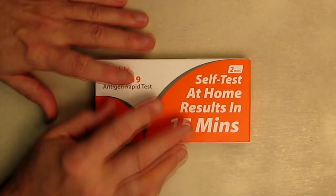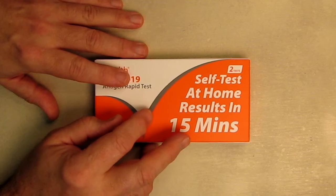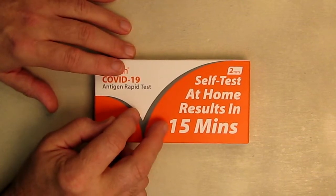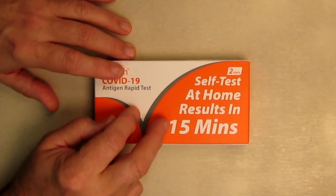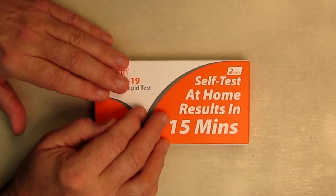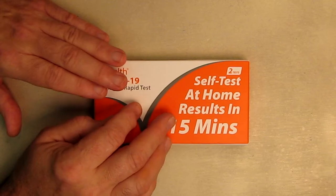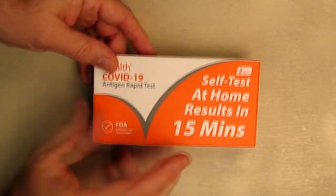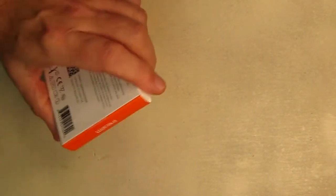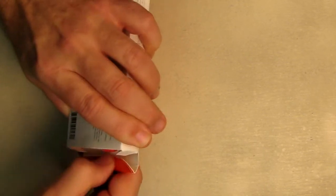I'm going to open this up but not the individual packages, because I want to make sure we use them right before the Christmas party. I can show you what's in the kit, and I'll also include the video presented on Amazon by the company showing exactly how to use it — I edited that video, took out all the fluff, so it's shorter and gets right to the point. The box has a little seal on it so you know it hasn't been tampered with.